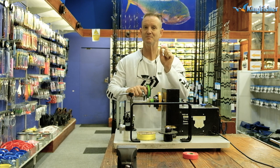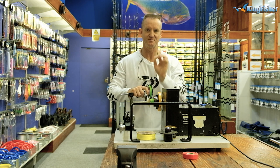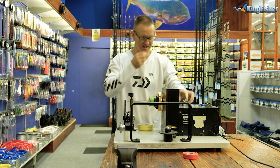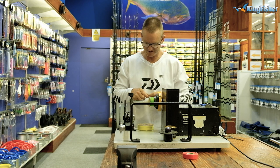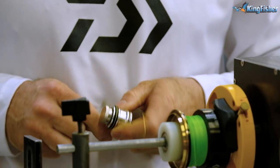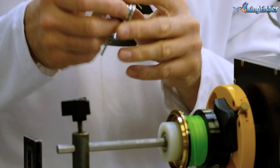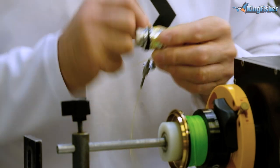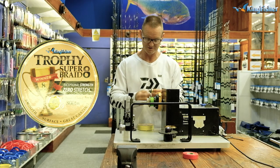That is the best way to get the precise measurement 100% correct. I'm going to take my 40-pound Trophy Braid backing. The reason I use the Trophy Braid as backing: it's very inexpensive but still very good quality. It lasts a long time — it doesn't fray, it doesn't get old, it doesn't rot. Our Trophy Braid is absolutely phenomenal.